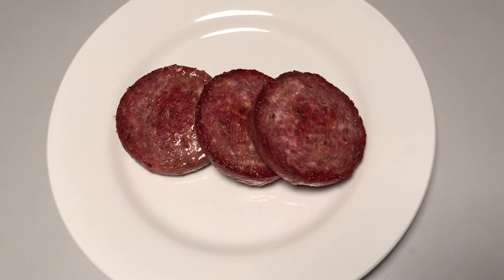And there you have it. Preparing our sausage couldn't be any easier. Be sure to click the link below to go ahead and order yourself some delivered right to your doorstep. I'd like to thank you for watching.